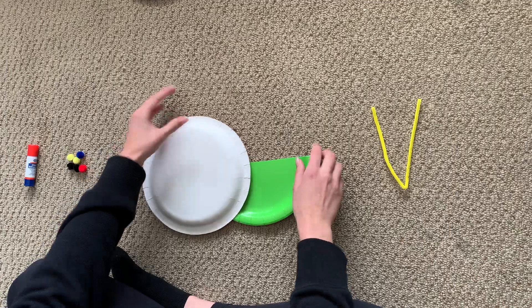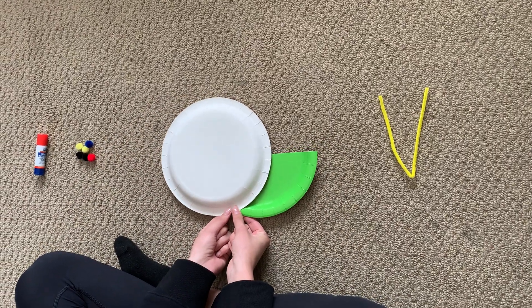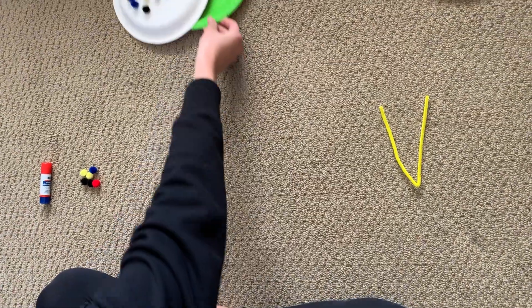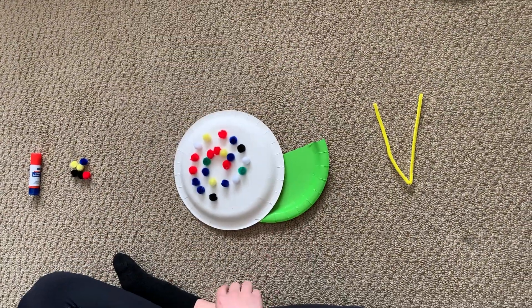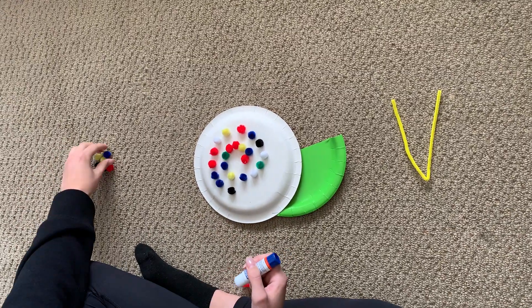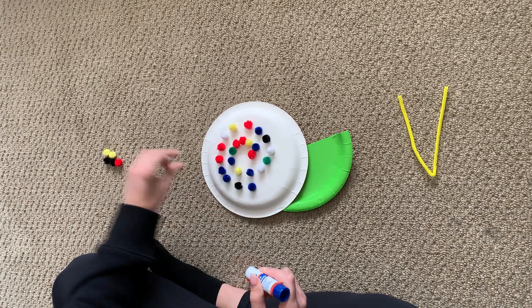Start off by stapling right here — we thought that was the easiest way to keep it together. I've already started decorating my shell, so I'll show you what that looks like. I've just done a little spiral with pom-poms. We've given you tons of pom-poms so you'll have lots to decorate.